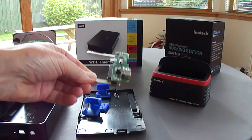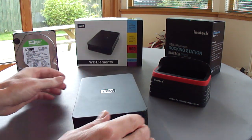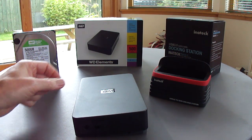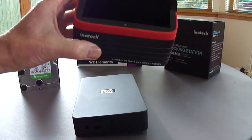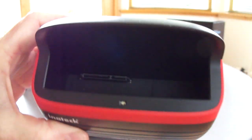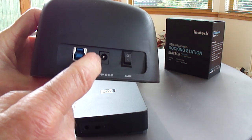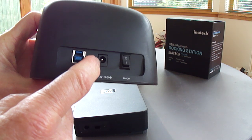On removing the board from the drive, I realised the drive might be able to work, so I purchased an Inatec docking station with the correct SATA connections on it. This is connected to the PC via a USB 3 port and a power socket as well.